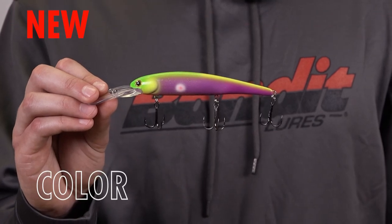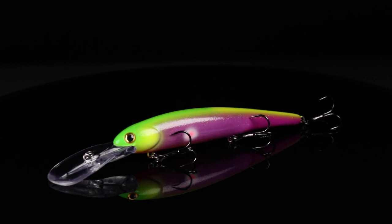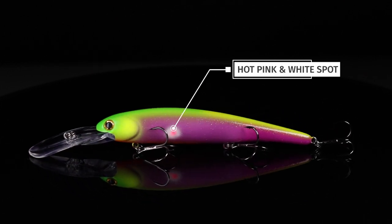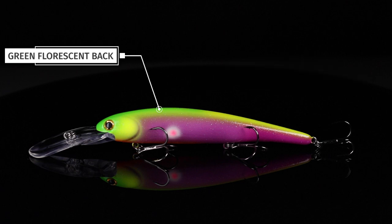This is Plum Crush in the Bandit Walleye Deep. Just like the name states, this is a purple majority pattern — it has nice purple sides, a pink and white dot on the sides, and it fades into a bright orange fluorescent chin.